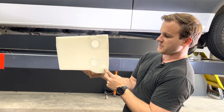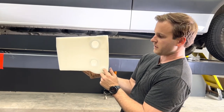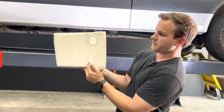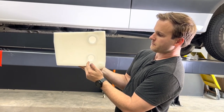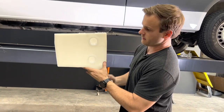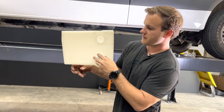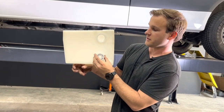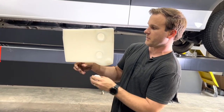We have a half-inch MPT on the bottom — this is great for a feed. This is an inch and a half, which is great if you're doing a gravity feed, or you can put a bushing in here. If you're doing a pressurized feed, this turns into a great spot since the half-inch would already be your feed to the pump.